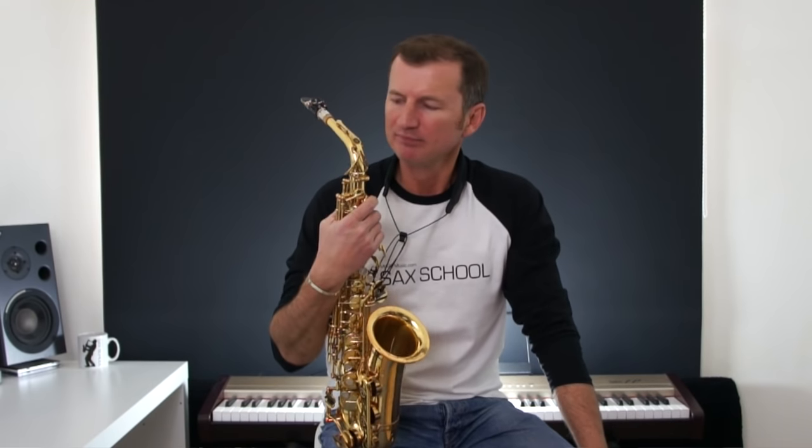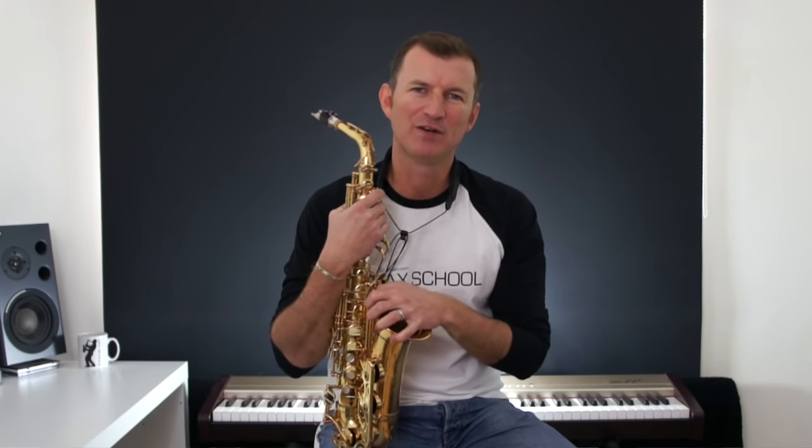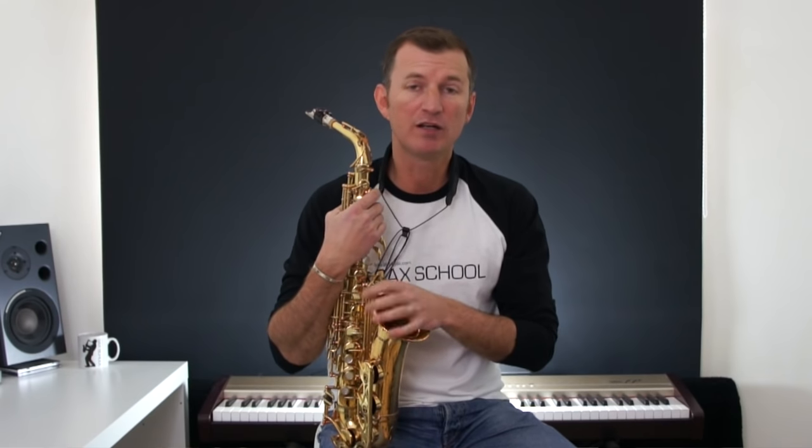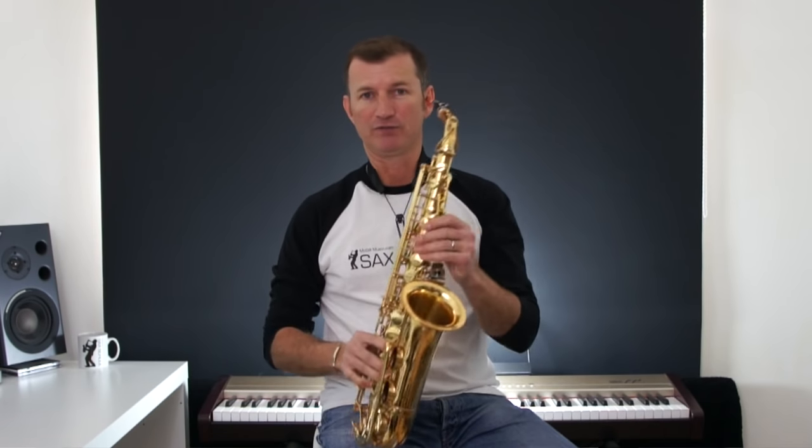G'day, Nigel from Sax School. I've got an 80s classic for you today. I want to show you how to play the sax parts in Glenn Frey's 'You Belong to the City' — a Miami Vice classic and a real 80s bit of saxophone pop playing. It's a great little tune, only uses a few notes, so let's crack on straight away at the start with the very first phrase.